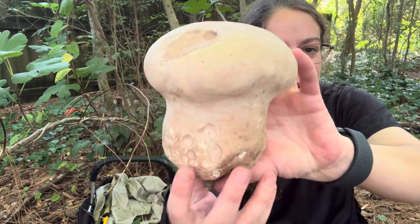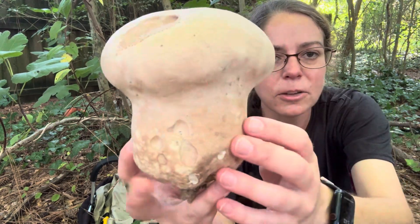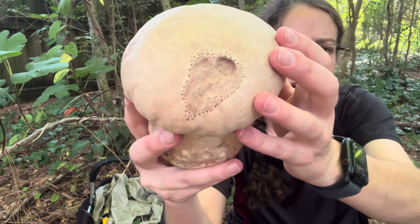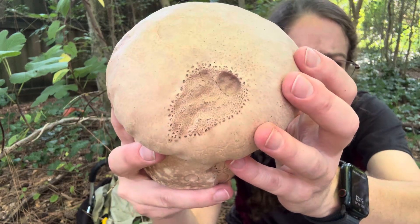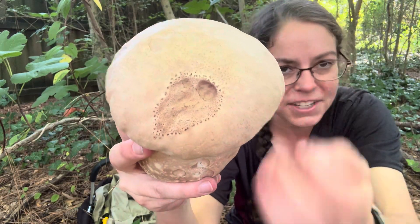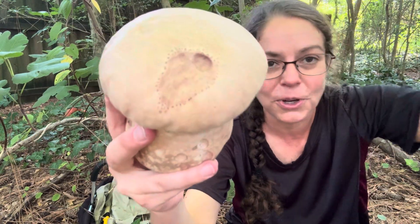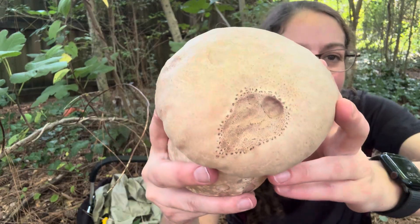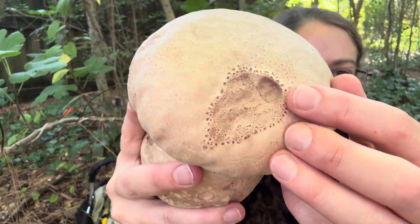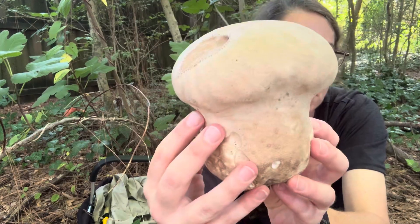The first thing you'll notice about this mushroom, even if you don't find it when it's mature and sporulating, is that as you handle it, a little bit of this brownish purple starts to come through. This is a very common feature with Calvatia cyanthiformis. As the mushroom matures, this outer surface will oftentimes get these little pockmarks, or sort of a mosaic of little dots — brown, but with an earthy purple tone to them.